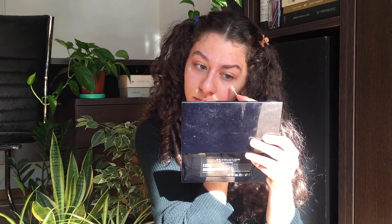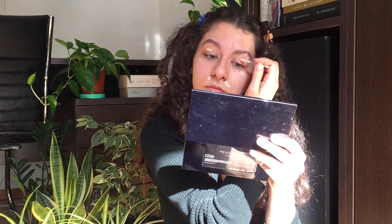I like to apply concealer only around my mouth area, and I'm going to leave every blemish or every spot I may have uncovered. We're going for a very natural skin look.